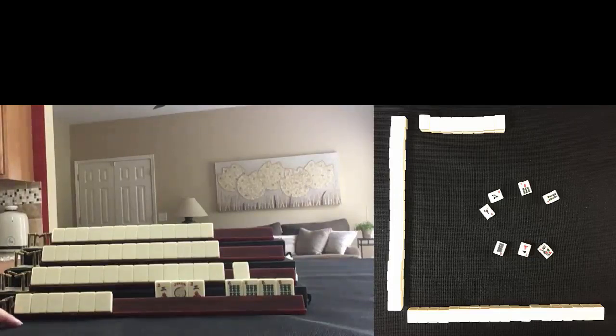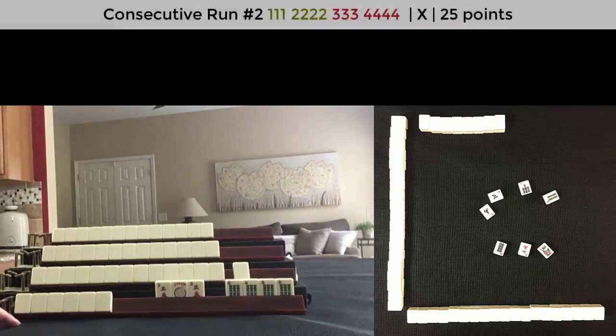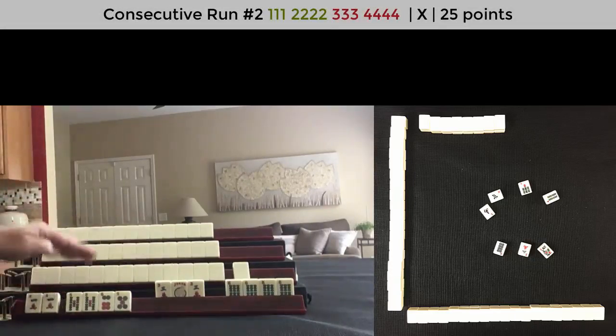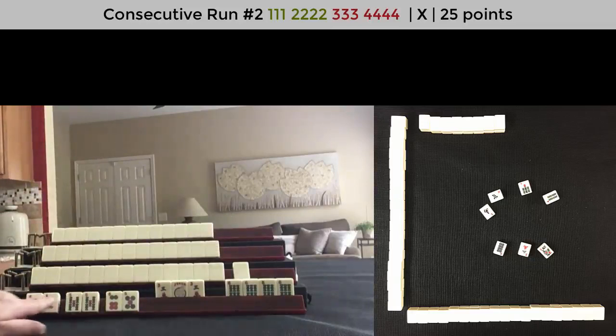There's only one hand this can be. Consecutive Run number two — three, four, five, six. We could Pung here, but this needs to be a Kong, so there's work to be done there. But there are no gaps.